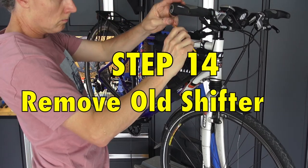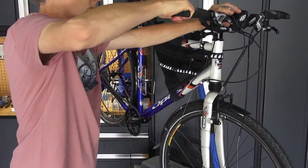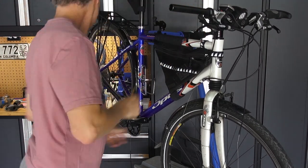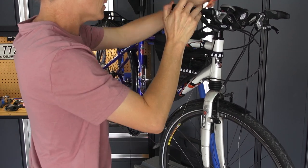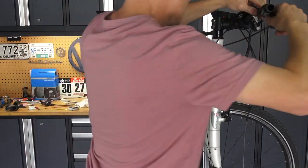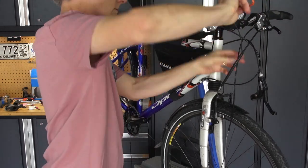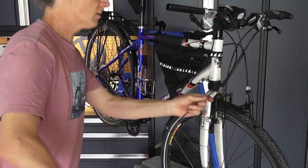We'll move on to taking the shifter off before putting a new one on. Lock-on grips make that a lot easier — otherwise you have to use rubbing alcohol to loosen your old grips. You're going to have to get the brake lever out of the way, but that will go back on. This 8-speed shifter of course won't work with an 11-speed derailleur, but it will get reused.